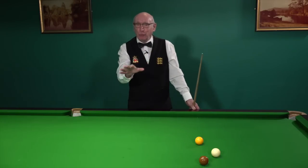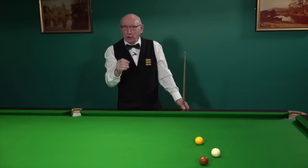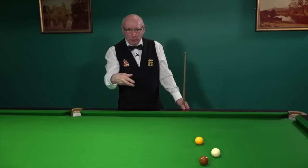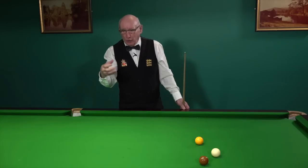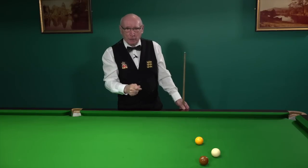Before you jump down my throat on this, let me just say that arguably there is no such thing as a snooker table — you are playing snooker on a billiard table. Billiards was the first game and snooker evolved on that billiard table, and snooker has since obviously taken over from the game of billiards.